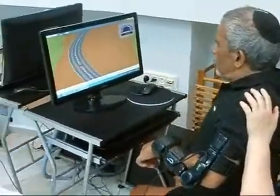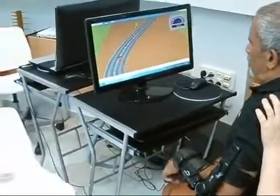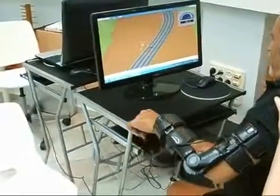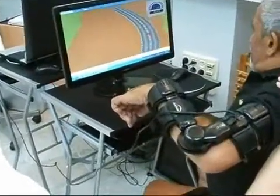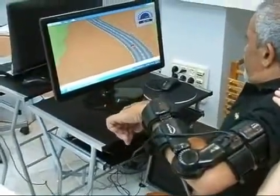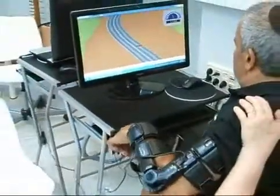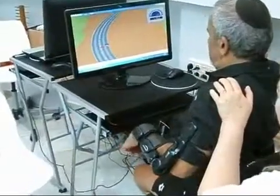Here we see the patient performing intensive active abduction and adduction exercises, again according to his movement ability. The patient can use the Arm Tutor in the clinic and the home care environment.